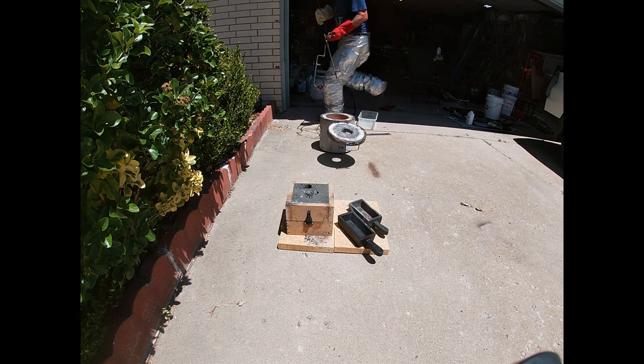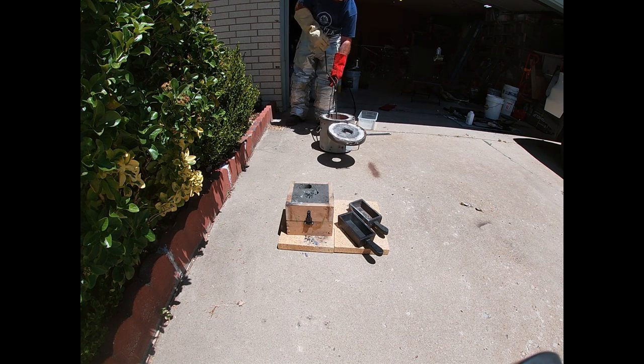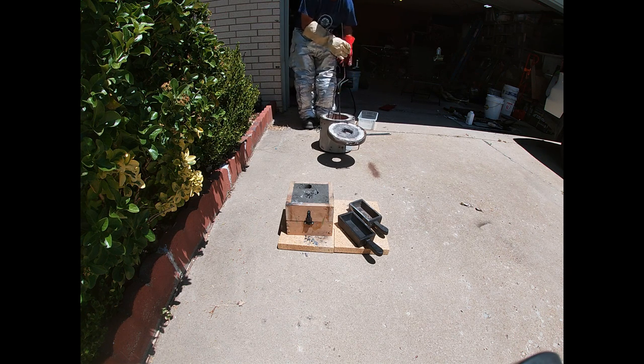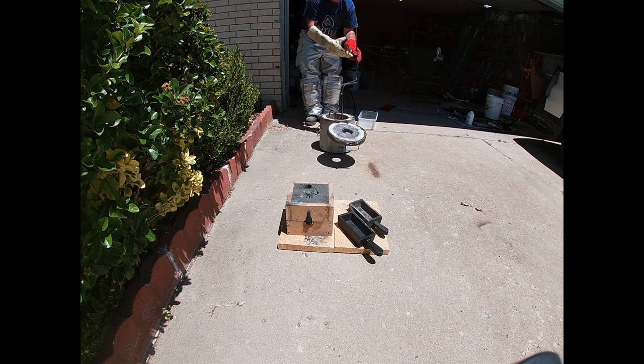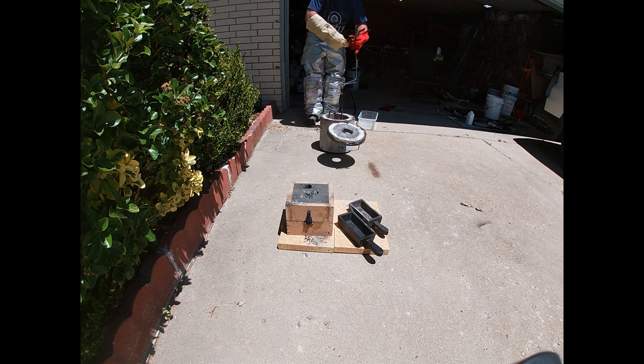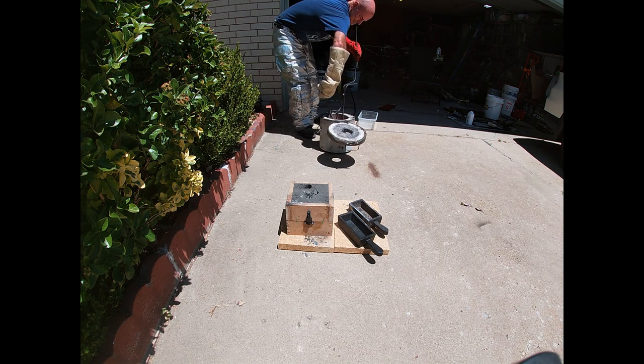So I'm wearing silver pants — it's 2000 degrees, copper takes a long time to cool, and I don't want that stuff on my legs, so that's why I'm wearing them. The second cast iron ingot mold still had the paint on it, and it burnt off — that's what the flare-up is later on.